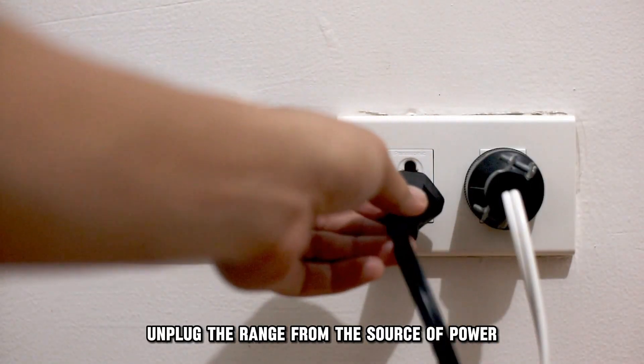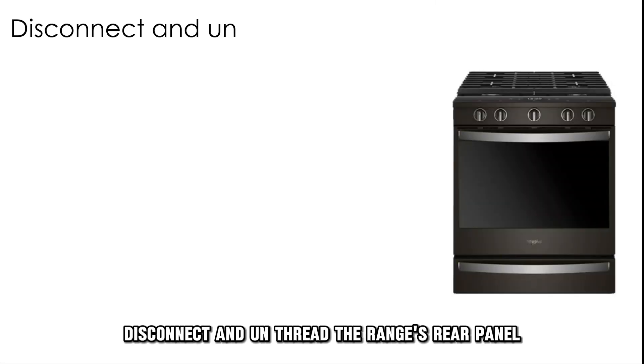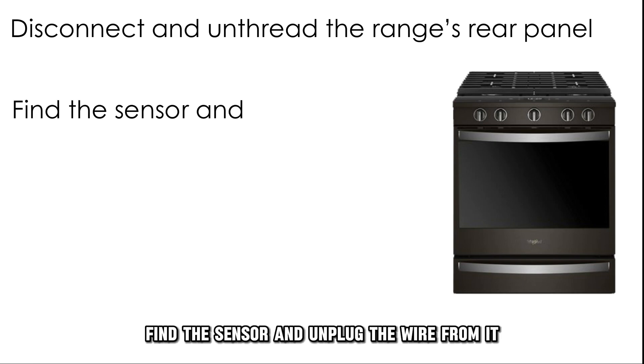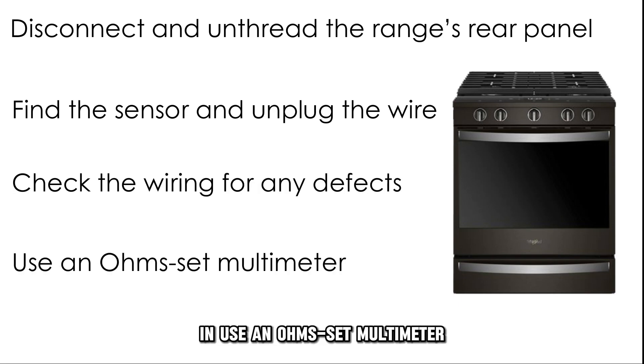Unplug the range from the source of power and move the range from the wall. Disconnect and unthread the range's rear panel. Find the sensor and unplug the wire from it. Check the wiring for any obvious defects and use an ohm-set multimeter to test the sensor's continuity. If the temperature sensor's ohm is reading 1100 ohms or slightly less,